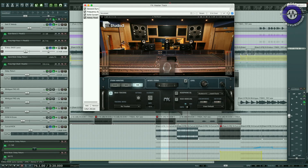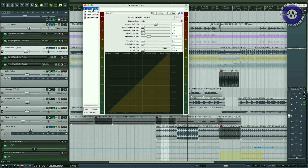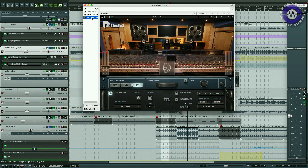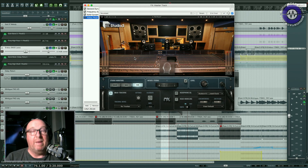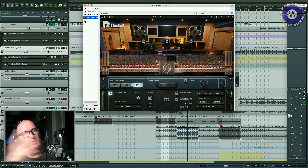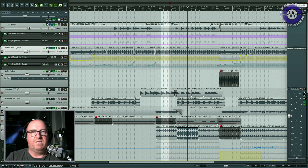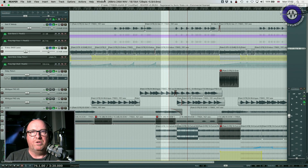So where do we put this? On the master track, I've got my general dynamics plugin, a frequency analysis plugin, a bus compressor — and then at the end of that, in my monitor path, I've got Abbey Road Studio 3, which is available as AU and VST. Obviously I wouldn't want to mix down through it, but I want to monitor through it. There are various ways you could set this up via an AUX bus. I've got a mix here that I was quite happy with, and I wanted to get a sense of how it sounded through this system.